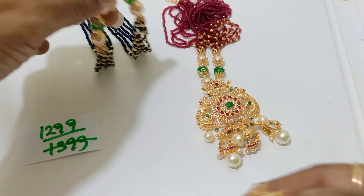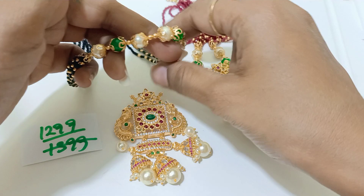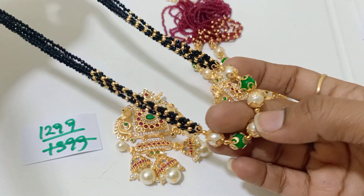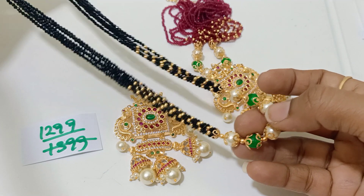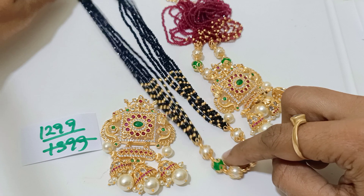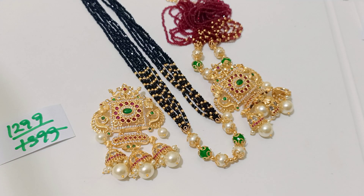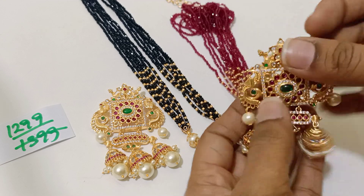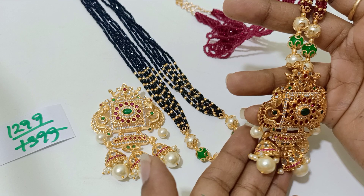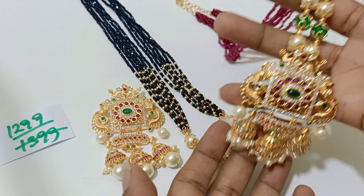And this is a detachable one — the chain can be separately used, separately worn, and the crystals alone can be also used without any pendants. So this is again 1299 plus shipping. That is all for this video, friends. Thank you so much for spending time. Two to three videos were uploaded — thank you so much, bye.